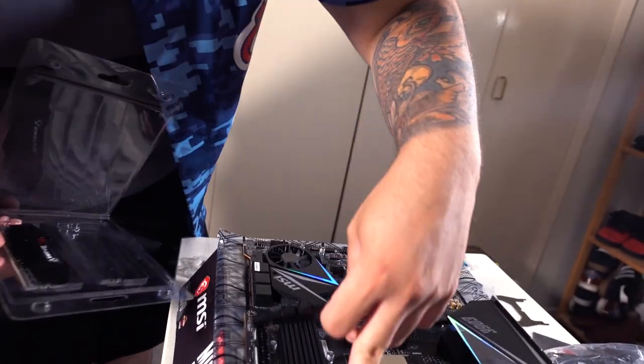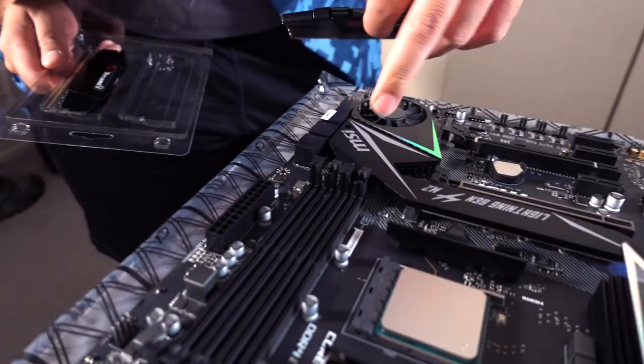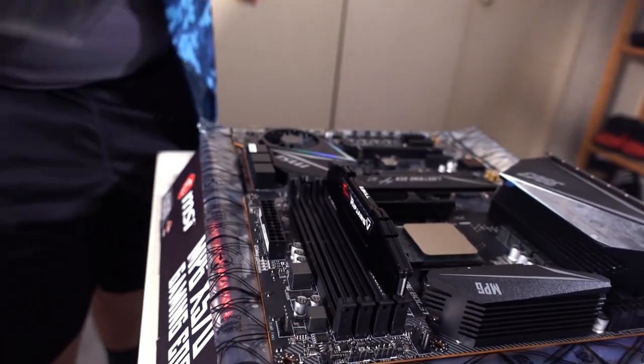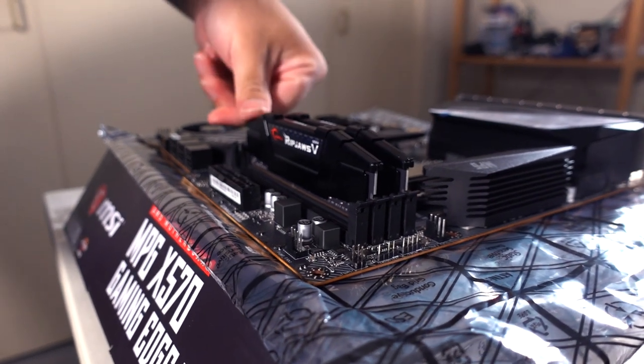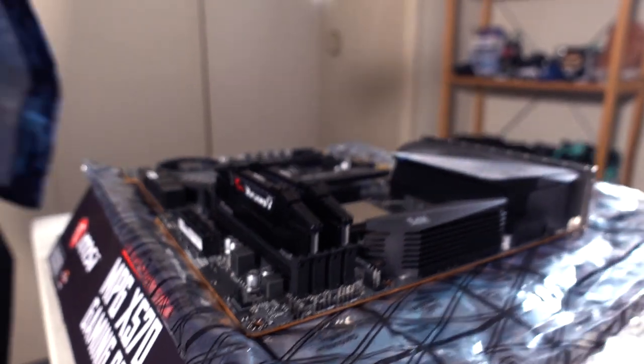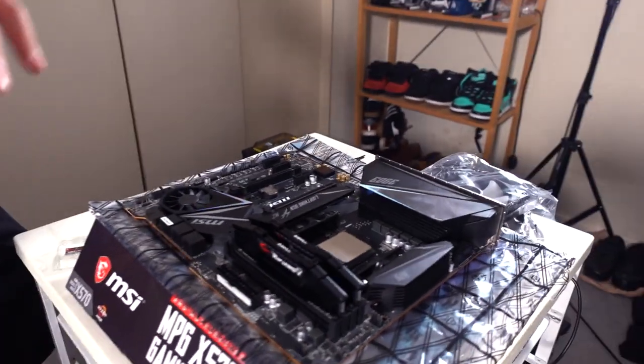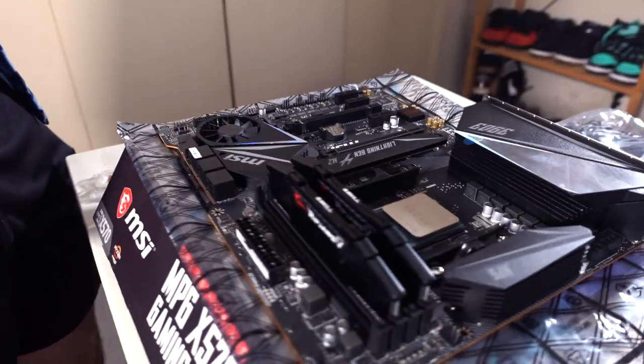Make sure you open the latches, then push the RAM down until you get that click. They're in. Everything matches aesthetically — very pleasing. The black on black looks great. Mine have RGB on them and they're white, so they match my motherboard theme. I didn't even put much thought into the aesthetics but it's coming out decent.